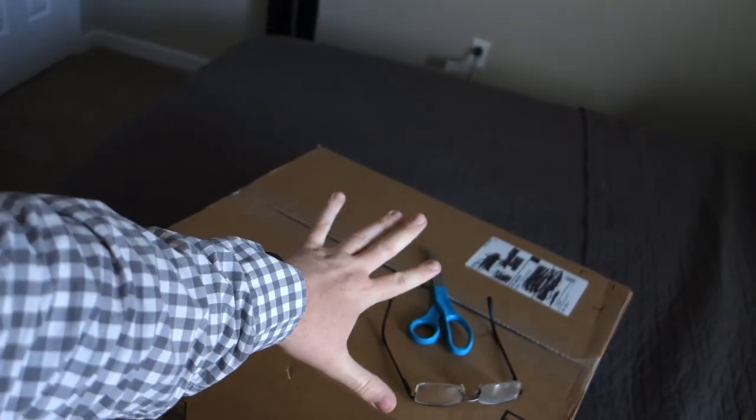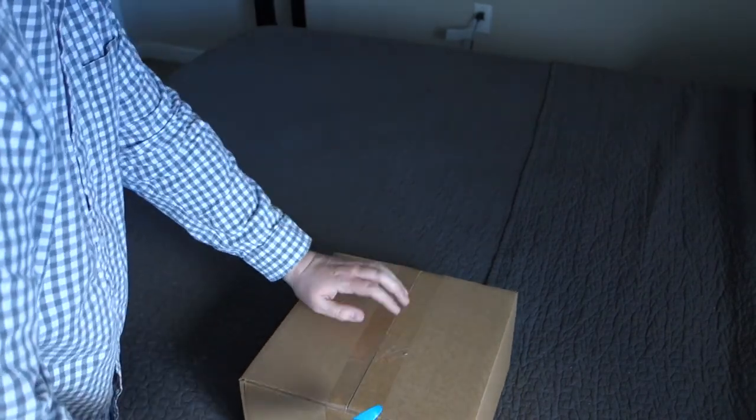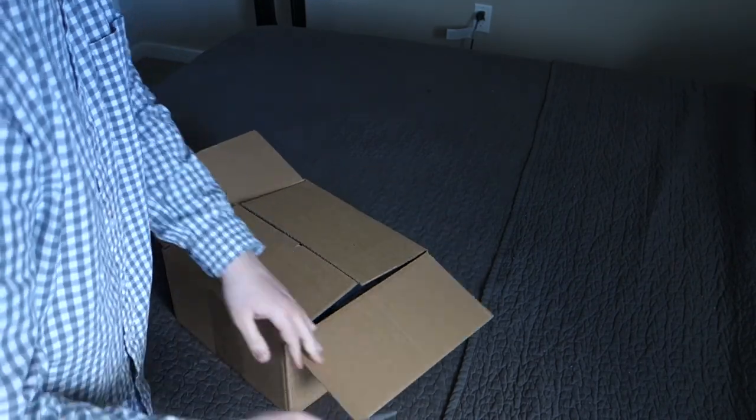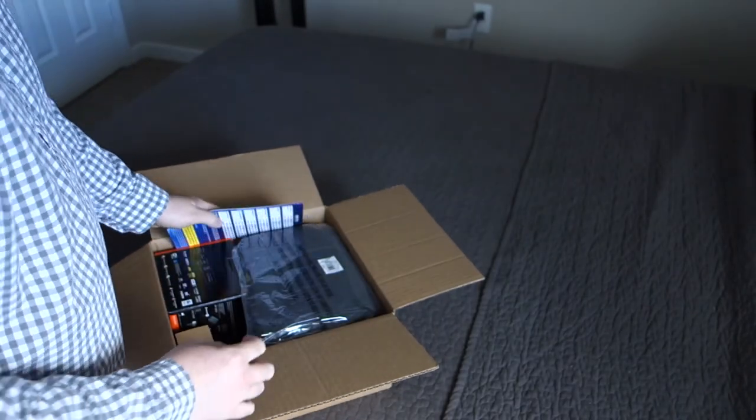Okay, it's not night yet because UPS came a lot faster than I thought they were going to, so it's clearly still daylight outside — it's like six o'clock. But there's a package here, let's take it out of the box and show you what all of this junk is. One side — that's probably dangerous.